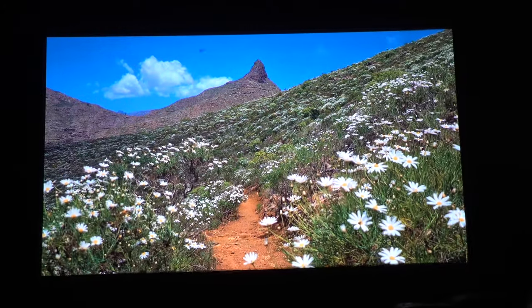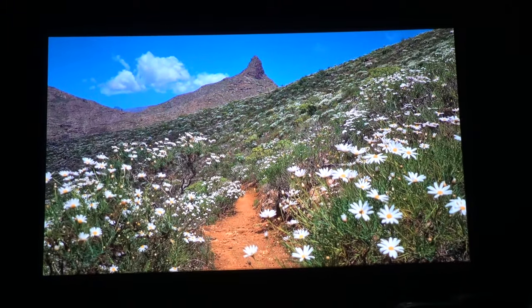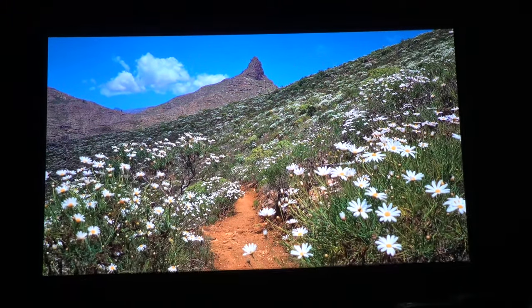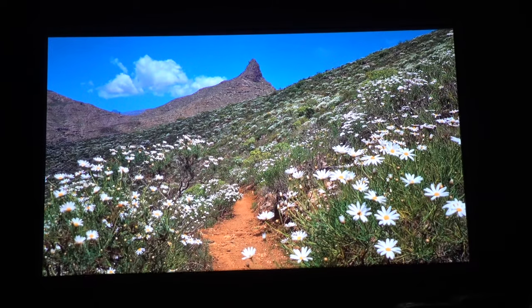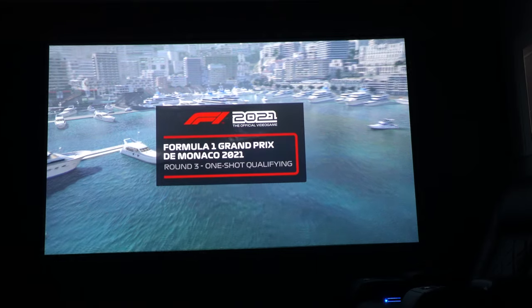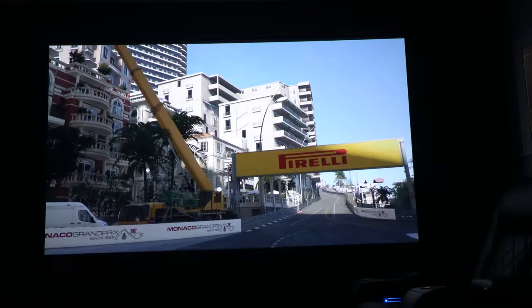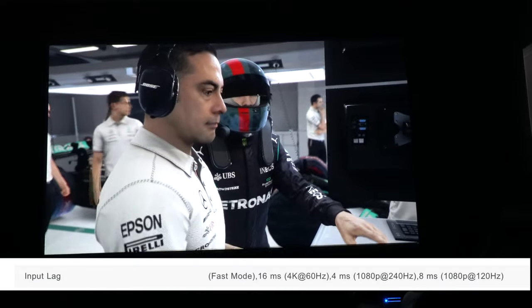I've waited a few hours and it's now dark. As you can see, the picture is just incredible — any flicker you see is the camera, not reality. The colors are exceptional and the brightness is just beautiful. I've also now hooked this up to my PS5 to really test the input lag, because this could be one of the best gaming projectors you'll see in 2021.